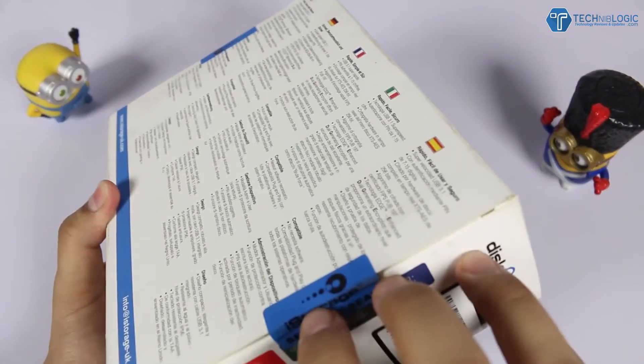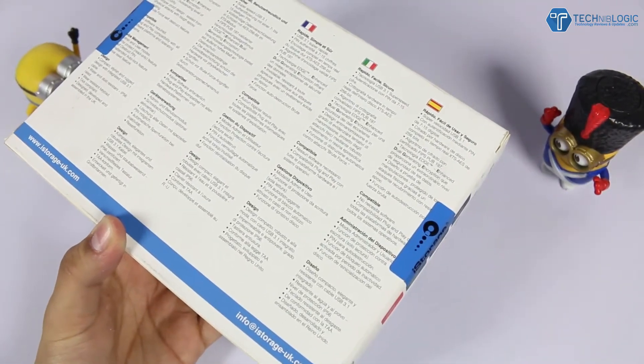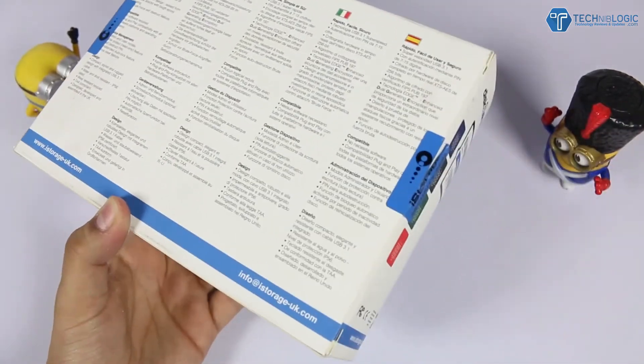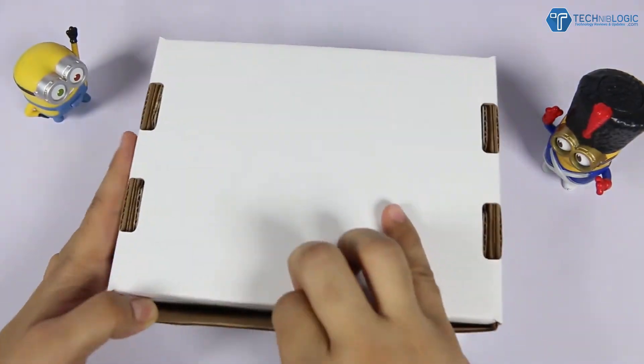Today we have this hard drive which works just like what we've seen in the movies. It has software encryption as well as hardware privacy which can never be breached. If in any scenario an expert tries to unlock it by any means, the hard drive will automatically destruct all the data. Now isn't that cool? So let's see how it exactly works and what all we get with it.